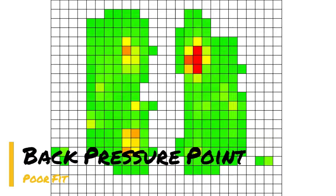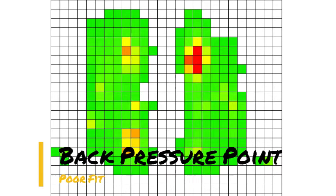As you can see, there is weight concentrated in a single spot. This causes soreness and potential hair rubbing.